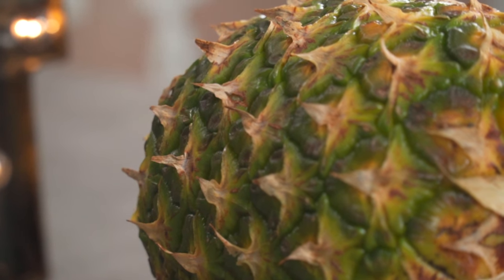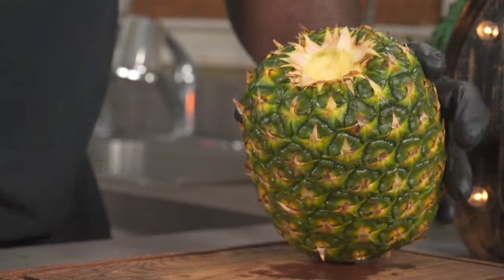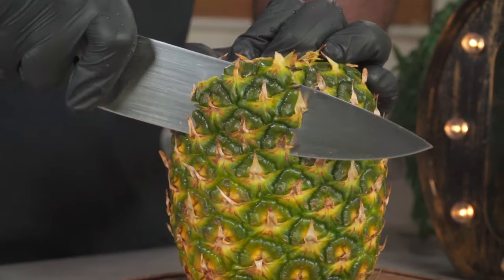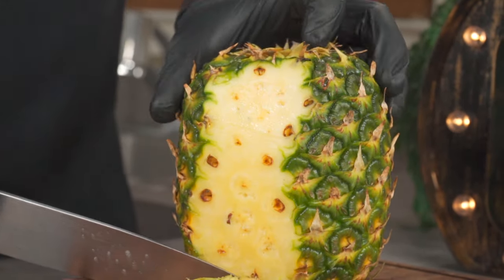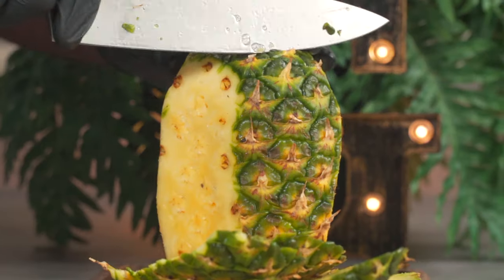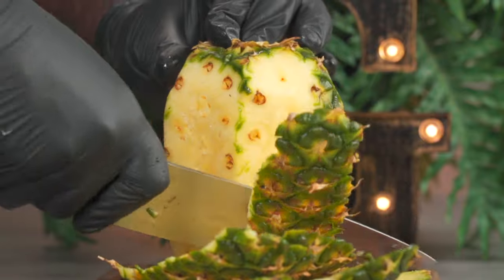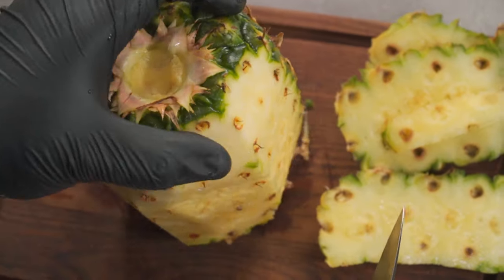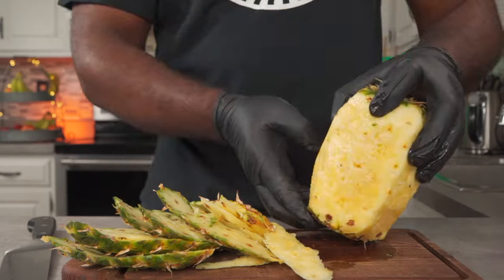Now let me show you how I peel the skin of a pineapple. Place your pineapple upright then using a knife make a small incision, rock your knife back and forth while pushing downwards and there you have it. Rotate the pineapple and repeat the process until fully peeled. Rotate the pineapple while inspecting it to make sure it's fully peeled.